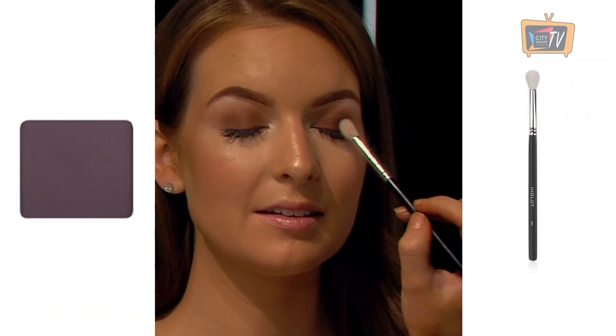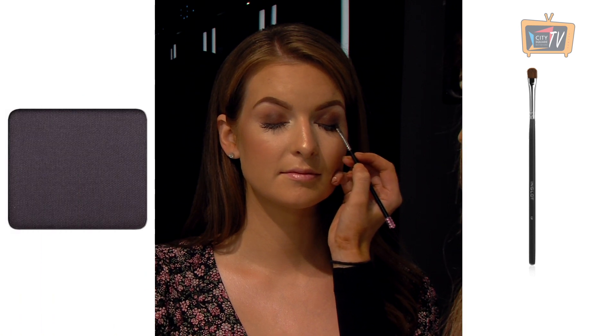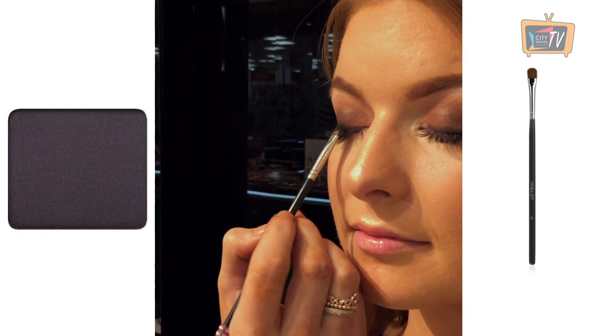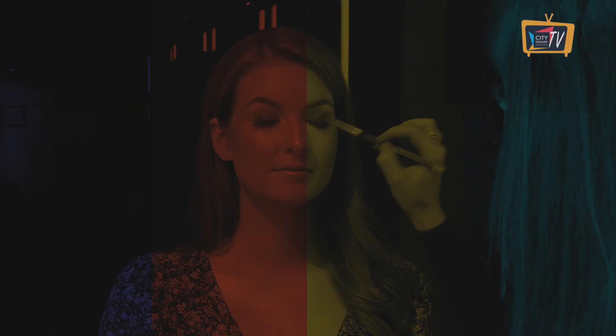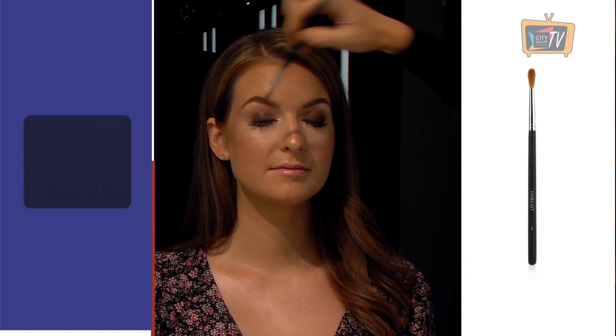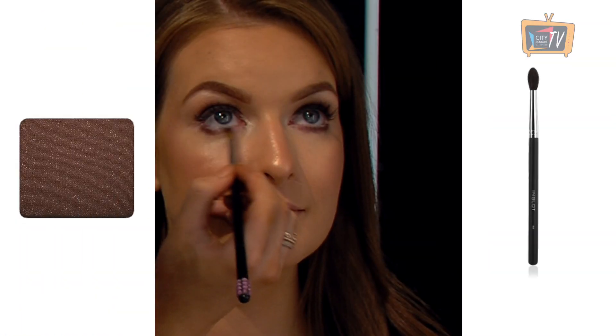Using the same brush, layer the 302 shadow on top of the eyelid. To give that sultry smokey look, apply the 306 eyeshadow as a liner close to the lash line on a 13P brush. Blend the 52 shadow on top using a 6SS brush. Add some definition under the eye by applying the 305 shadow on the lower lash line using the 10S brush.